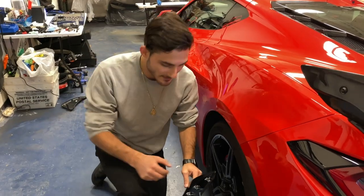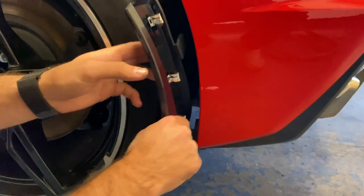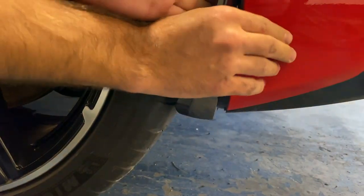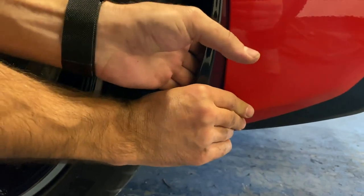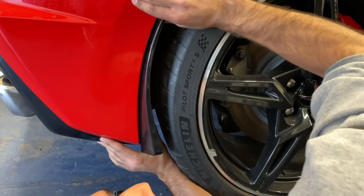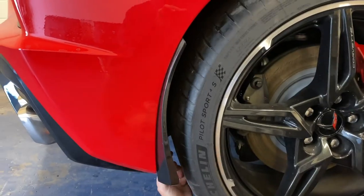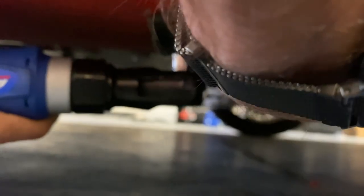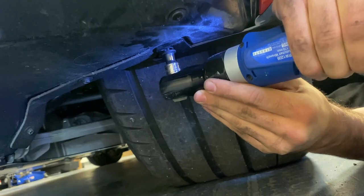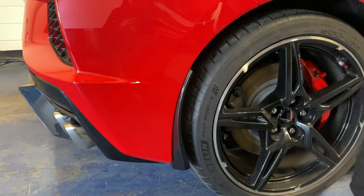Now on to the back one — same as before, line up the guides and pop the clips. There we go — the back one's on, looking nice and good.